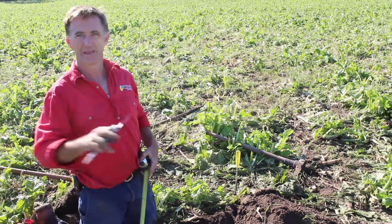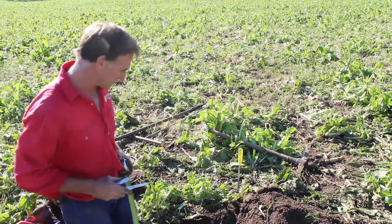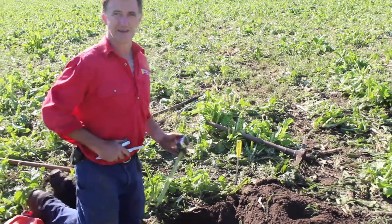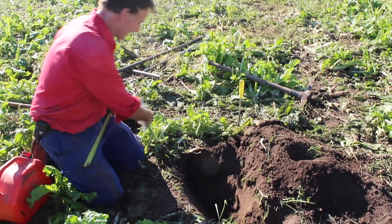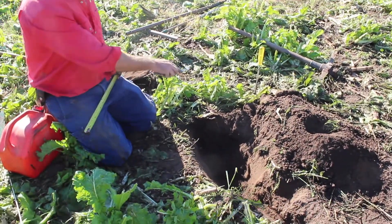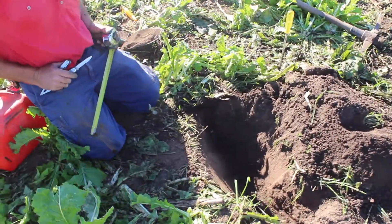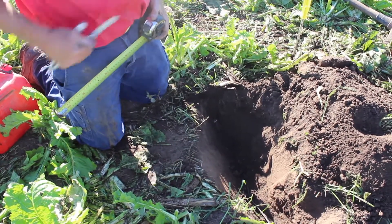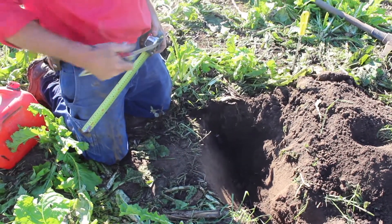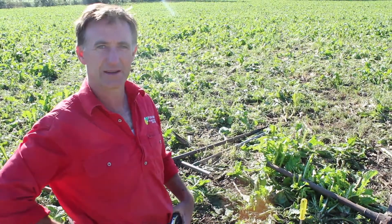Site selection needs to be right down to the exact location in relation to where the plants are and the planting density. As we can see at this site, we've got a good population of forage brassica with some ryegrass coming through, and in this case we've done a subsurface installation which means the probe can be sown straight over the top of during their annual cropping program.